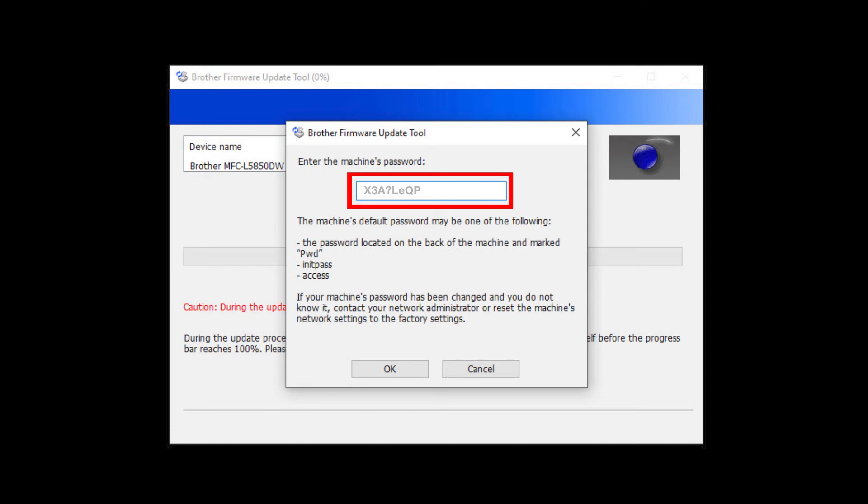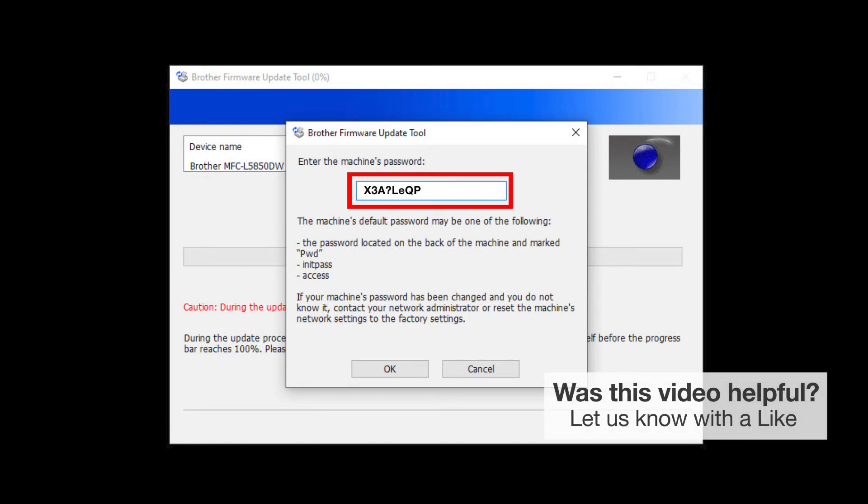When prompted, enter the default password into the password field. If your password is not accepted, contact your system administrator and ensure that the password has not been changed.